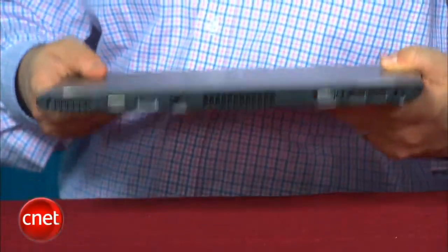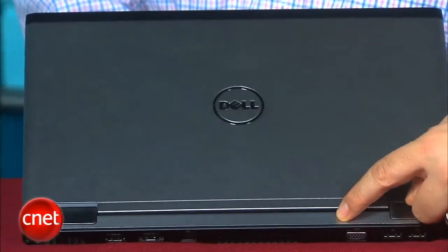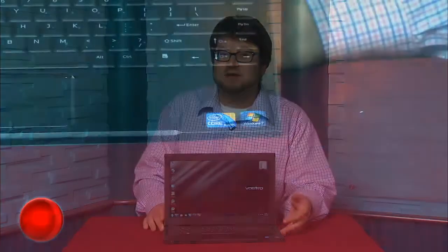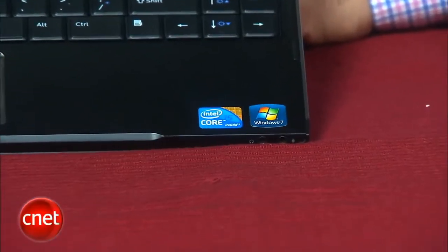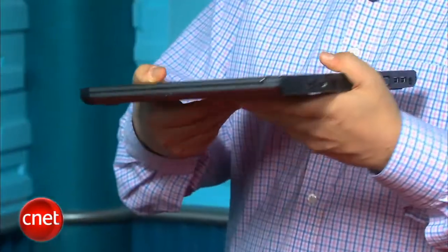It weighs 3.5 pounds, it feels very lightweight, has a nice aluminum and magnesium alloy chassis to it, which gives it a really nice professional feel, and doesn't have an optical drive. Internally, the processors range up to a Core i3 or Core i5 ULV processor, running at slightly less than standard voltage, and it's only Intel integrated graphics — there's no dedicated graphics on these laptops.